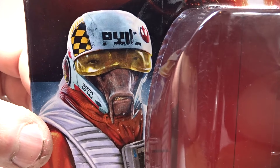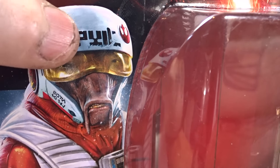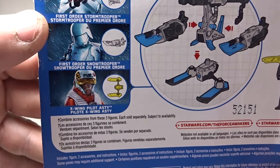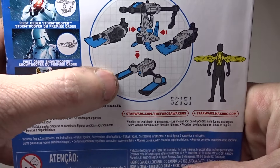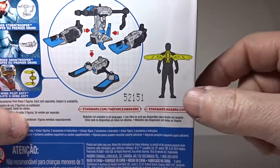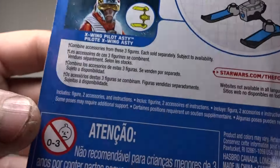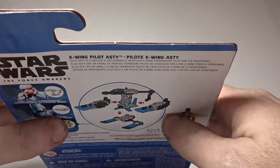Quick look at his face — I'm not really sure what alien species he is. He might be a new one, who knows. There's writing on his helmet; I'll get to that in a second. We'll flip that over and look at the back. In this wave you get Asty, a snow trooper, and a storm trooper, and when you collect the pieces you can build this weapon sled thing.